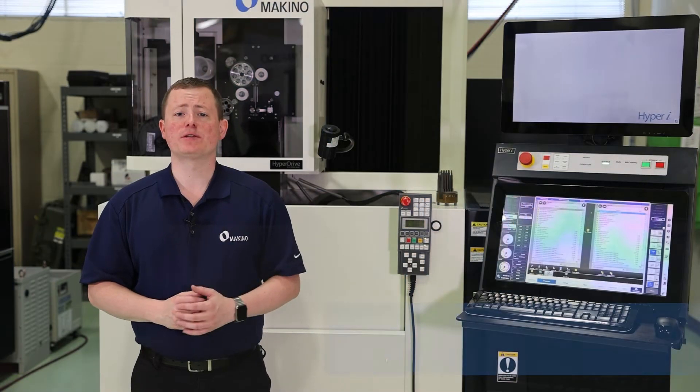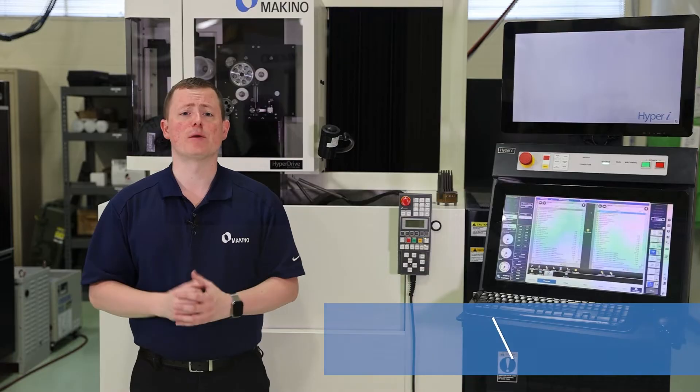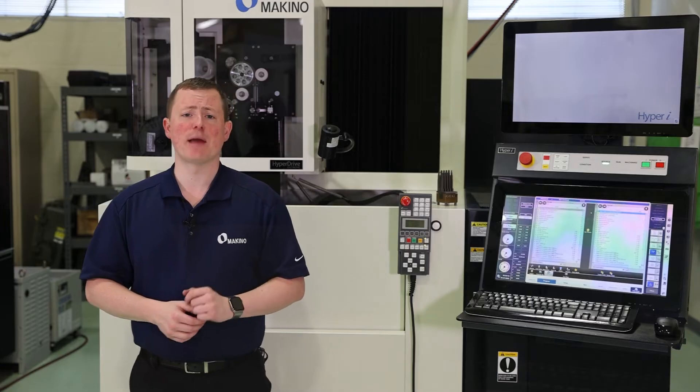Hello everyone! Today we're going to talk about machining techniques for material movement, whether it's materials that are notorious for wanting to move a lot during machining, or specific shapes like long and slender shapes.